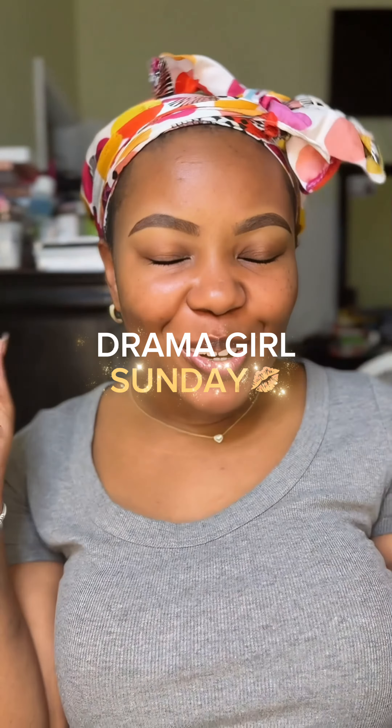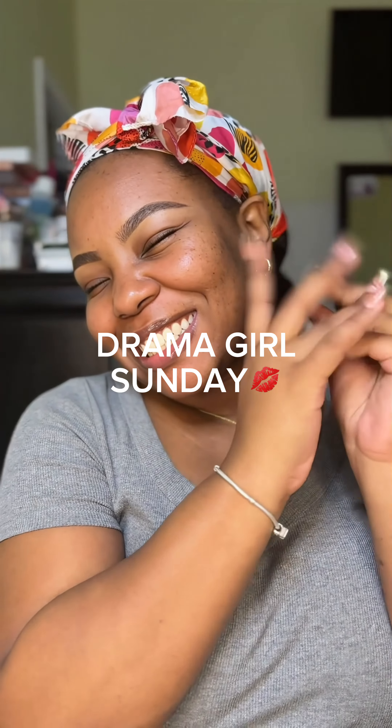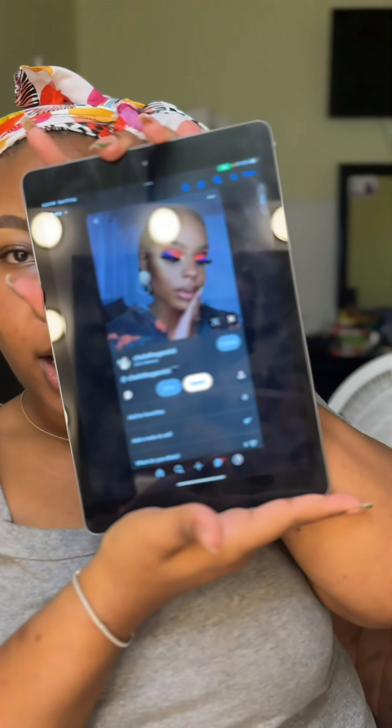Hey girls and welcome to Drama Girl Sunday! How y'all doing? I hope y'all are having a great Sunday. Last Sunday — but let's get down to what we're gonna do today. We're gonna do this look right here by Chelsea the Gemini.